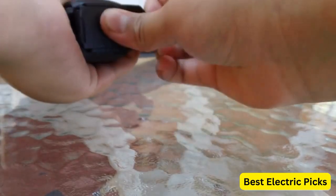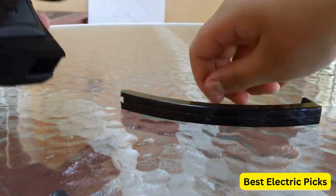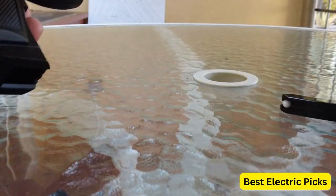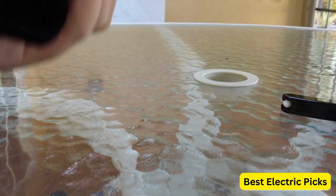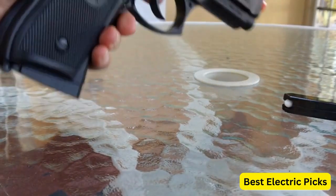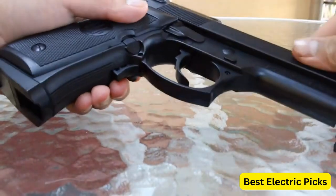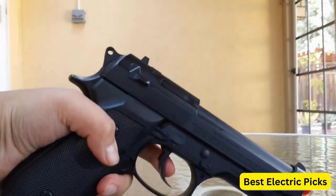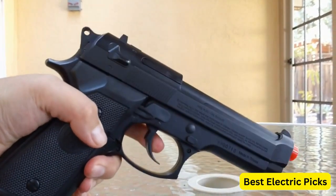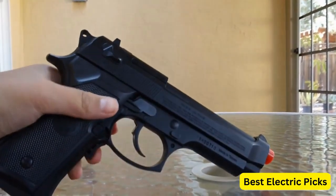The Beretta 92FS 6mm BB Pistol is designed to mimic the look and feel of the real Beretta 92FS. It has a durable construction with a polymer frame and metal slide, giving it a solid and authentic feel. The pistol also features a functional slide catch, safety, and adjustable hop-up system for enhanced performance. To power the gun, it requires rechargeable batteries — typically a 7.2-volt NiMH battery pack — and comes with a charger. The magazine capacity is around 16 rounds, and it can shoot at velocities up to 300 feet per second.